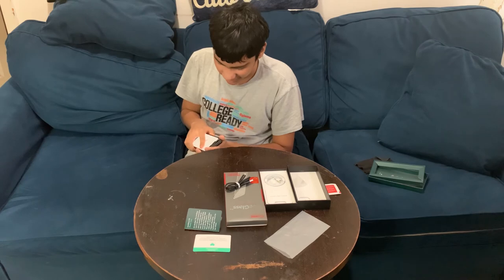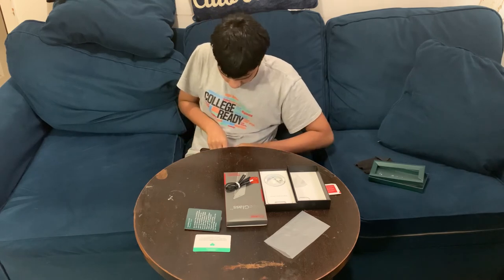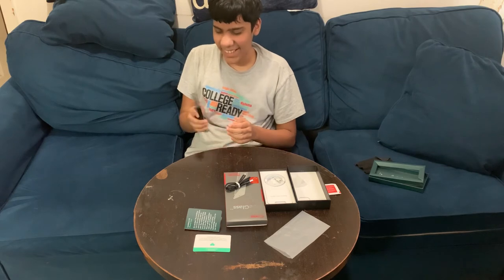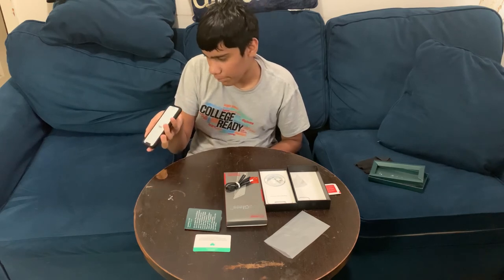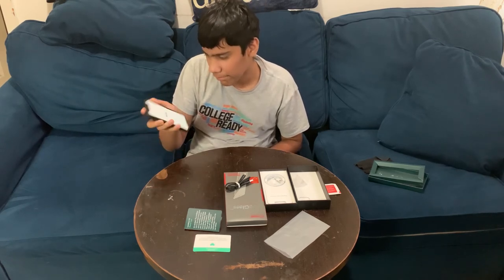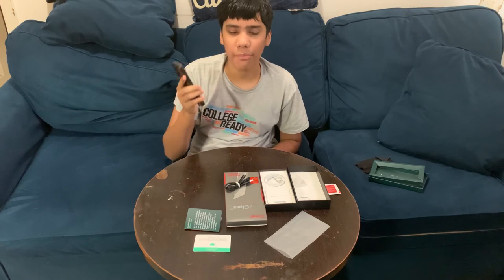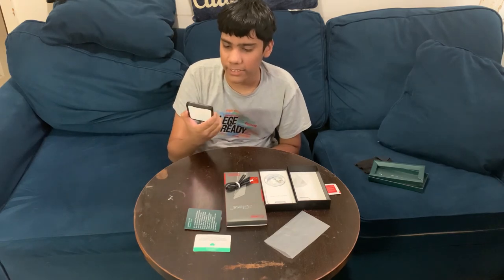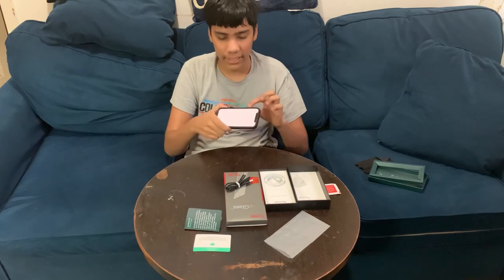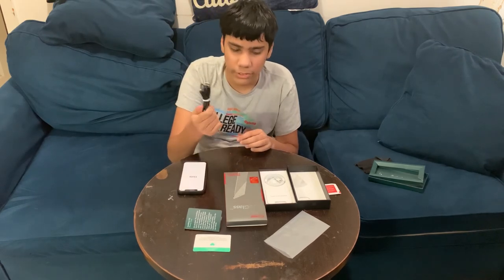Let's put on the case and see how it fits. There we go — it feels really good. Every button works, the ports on the bottom are lined up, and it's a snug fit, hard to take out. It has a lip around the screen and the camera so nothing scratches.